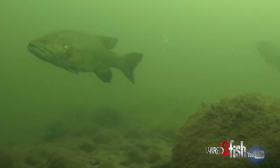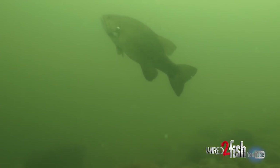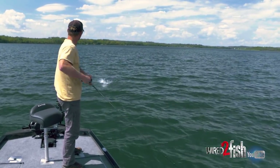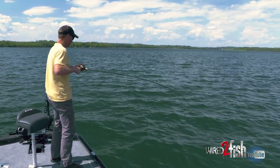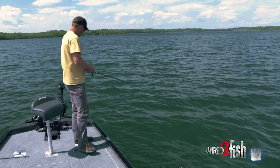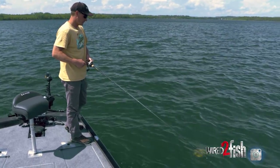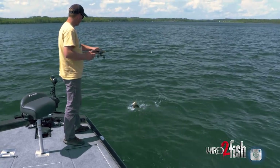Yep, there's one right there — sure enough, coming up. There he is! First cast on this spot, throwing a big heavy tube. One thing about a nice big heavy tube is it allows me to be really versatile — fishing deep or fishing shallow. Wow, he smoked it! Look at that guy, sweet.